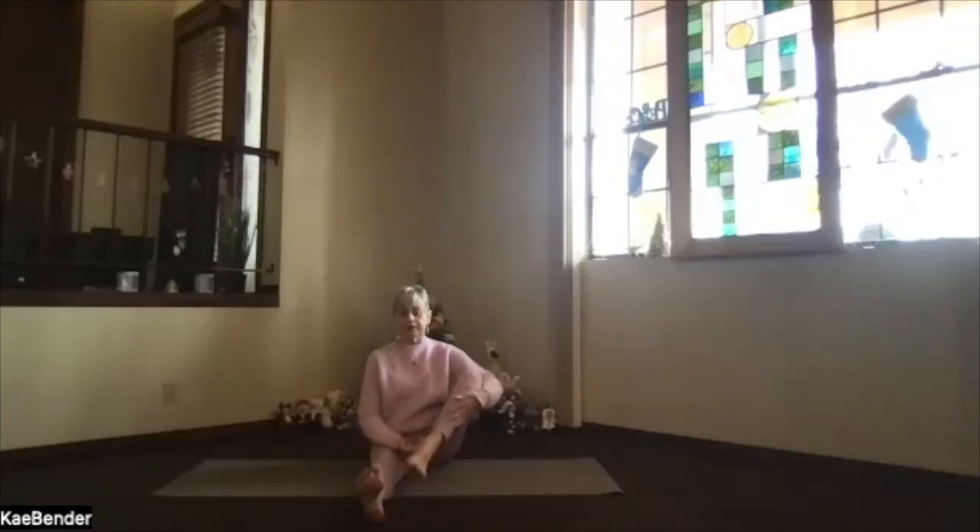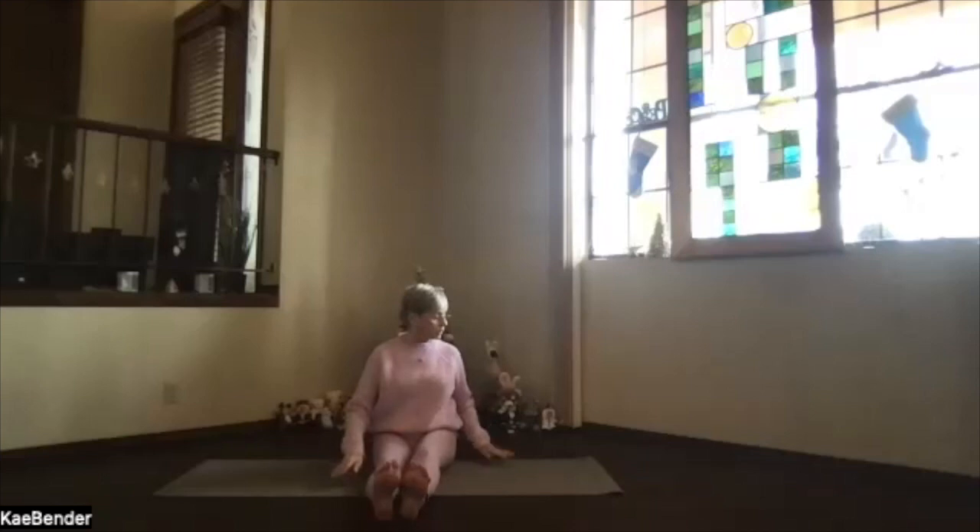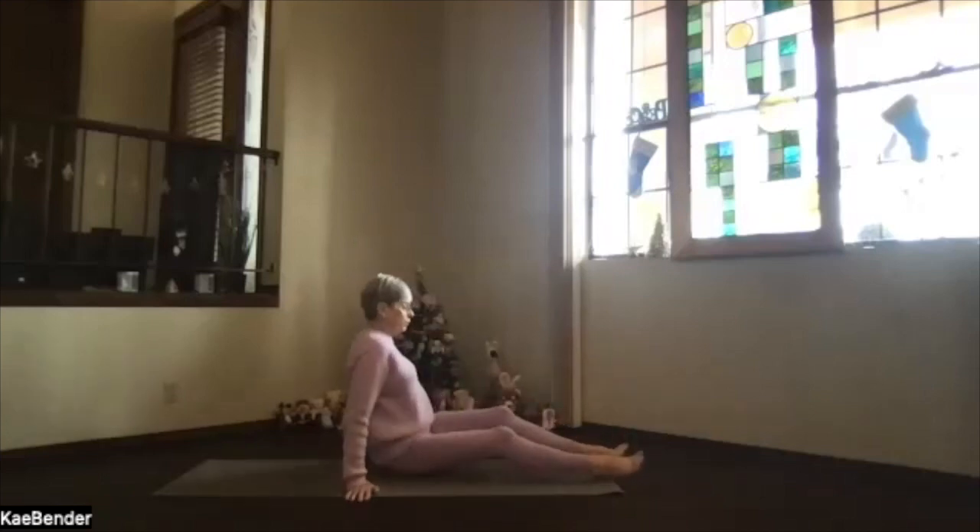Feel that hip getting a little looser as you move it — just gently, as much or as little as you want. The closer you pull the leg or the higher it is, the more intense it feels, so don't do that if you need a little gentleness today. Take a breath and exhale that leg back down. Take a moment feeling your body, notice your hips.